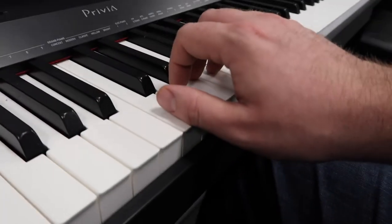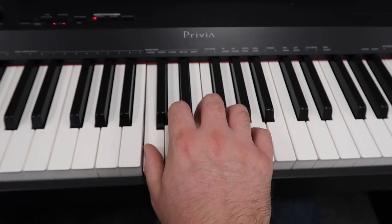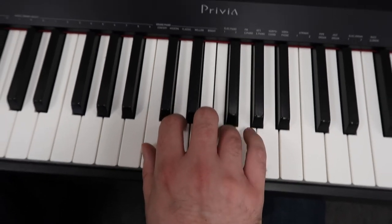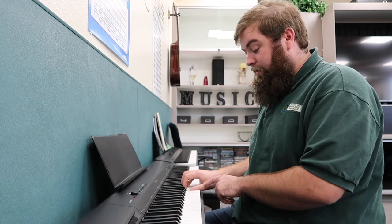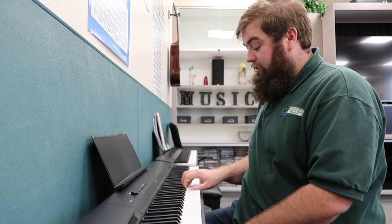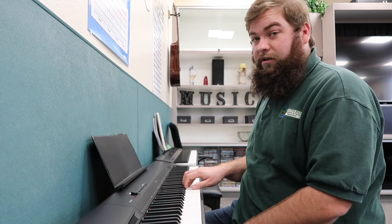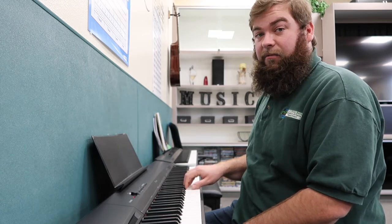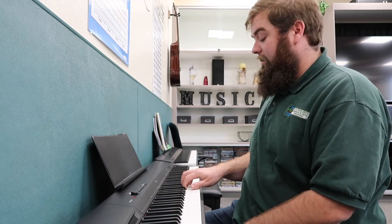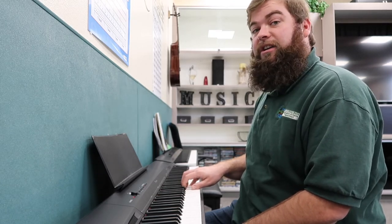So with our rounded hand, thumb flat and the rest of the fingers rounded, we have our five-finger position. You do thumb on C, pointer finger on D, middle on E, ring finger on F, and pinky on G. It's important when you go from thumb to pointer finger, you let the pointer finger lift the thumb up and just relax your thumb. You don't need to bring your wrist or your hand up — just let the finger carry the momentum, and so on. You only want to play one note at a time right now. So you go up and down: C, D, E, F, G, F, E, D, C.